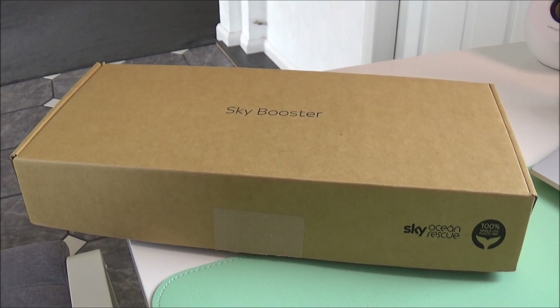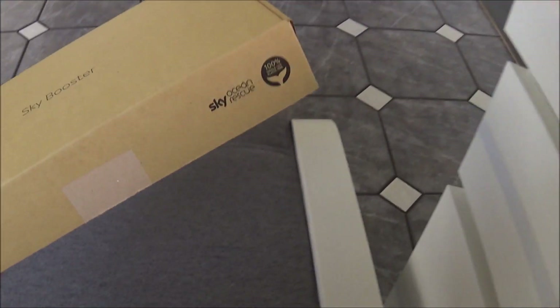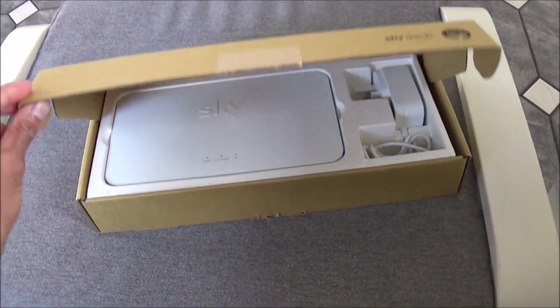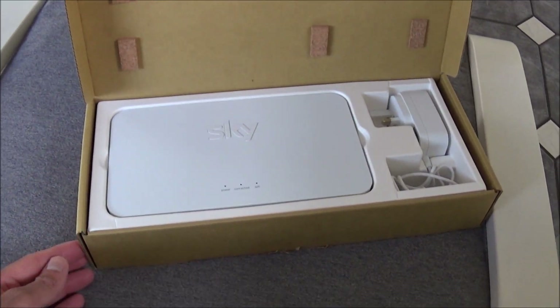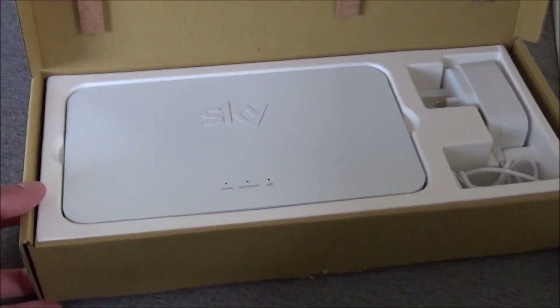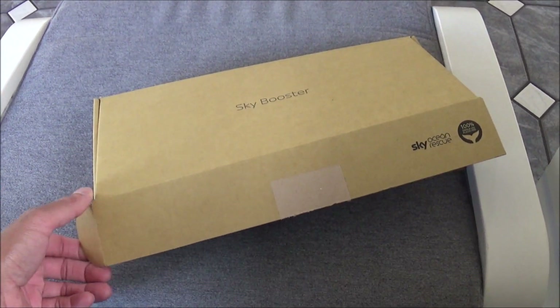I'm just making this quick video to show you how to set up the Sky Booster box. Sky sent me this about a few days ago. I rang them a week ago because I was having a problem with my Wi-Fi speed. So they sent me this box, and I'm going to show you how to quickly set it up within minutes.